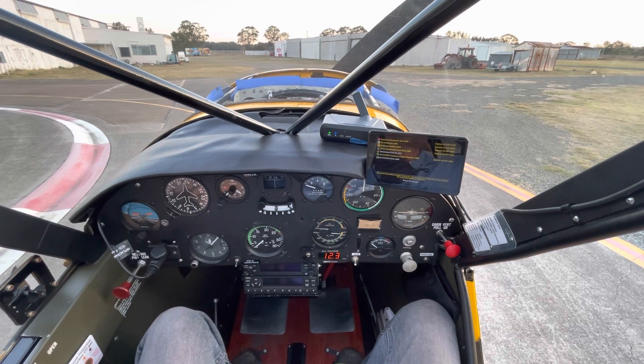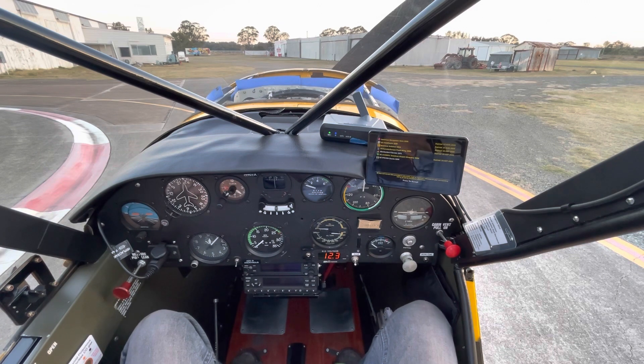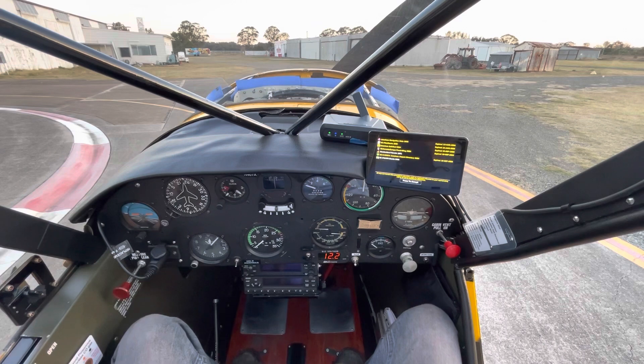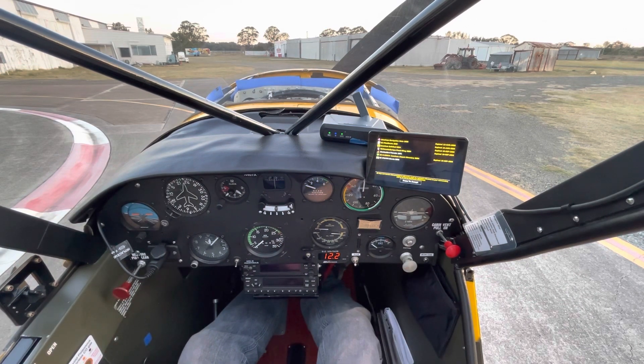Okay, beacon on. You can't quite see that in the video but out the back I can see it on — you can hear it flicking there. Avionics master on, not that we need that for start, I'm just curious to see how much voltage we've got. Oh yes, 12 volts — that's not actually attached to the avionics master, so there we go.